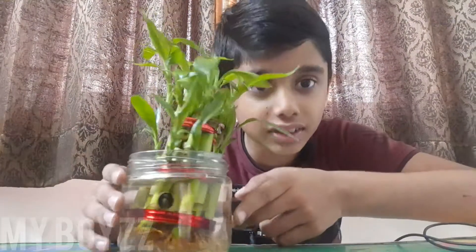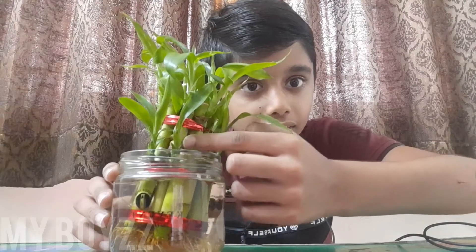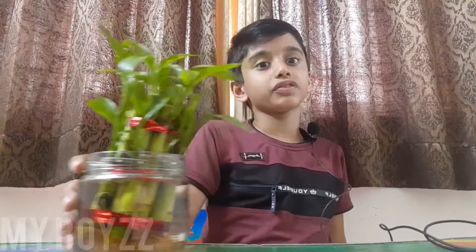But they call it bamboo just because it looks like bamboo here — at this part it looks like bamboo, and even here it looks like bamboo. But it is from the water lily family.